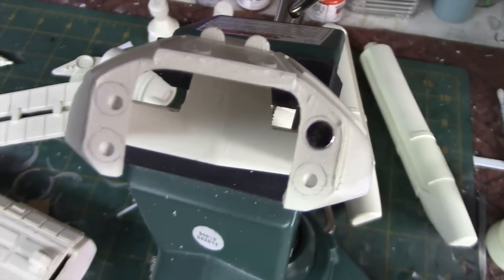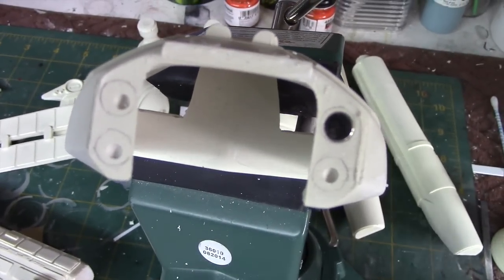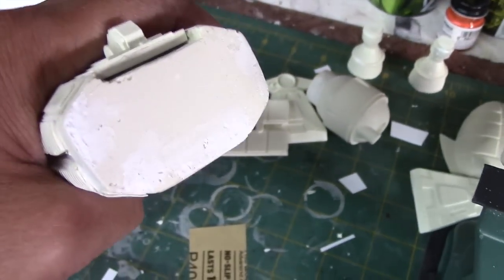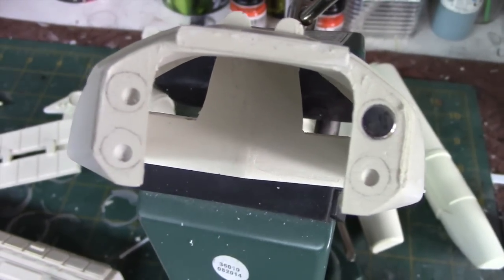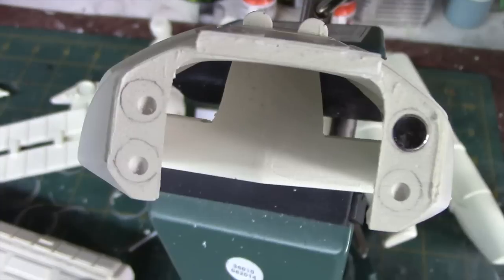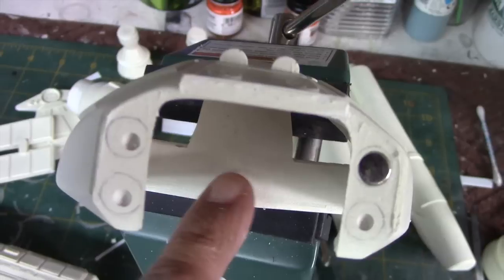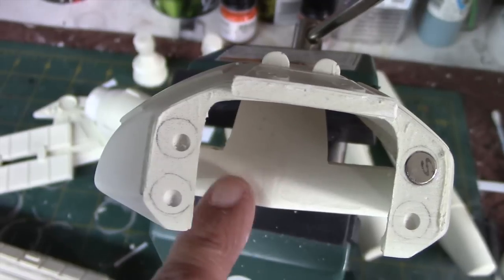I'm going to move forward with lighting the command module. In order to do that we have to make the command module detachable, so I'm proceeding with installing some magnets — there will be four here and four adjoining magnets on the main body. That will allow the command module to be removed easily so you have access to the switch and the battery. For lighting I'm not going to use a really bright light — probably a three millimeter LED sitting somewhere in there, since it's going to be a small space.